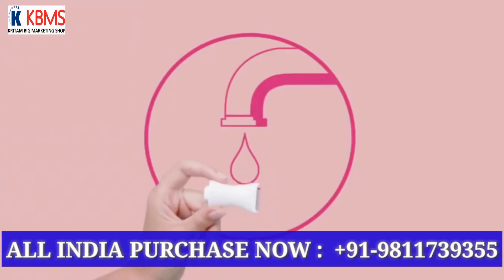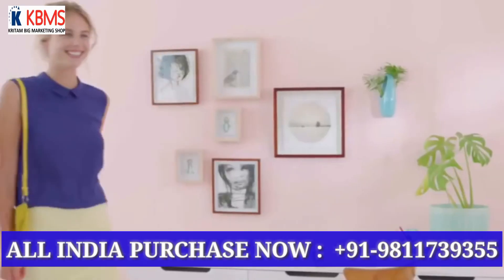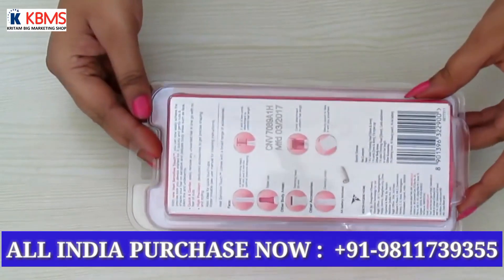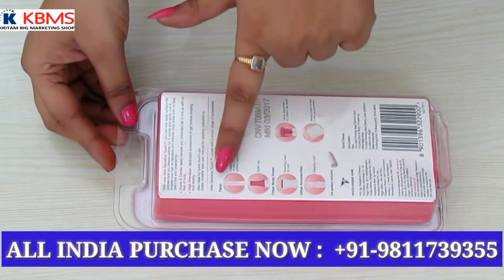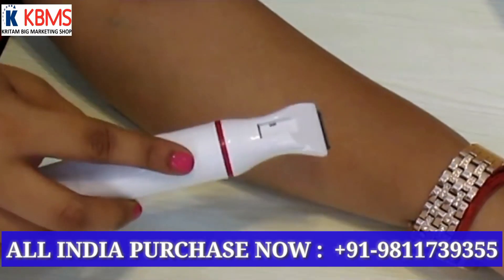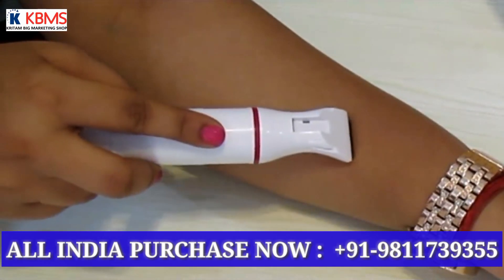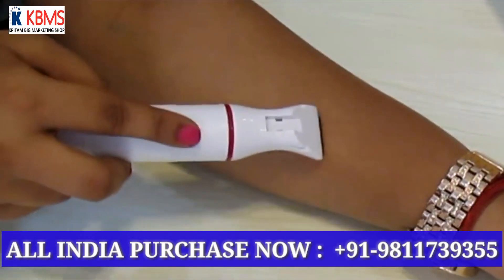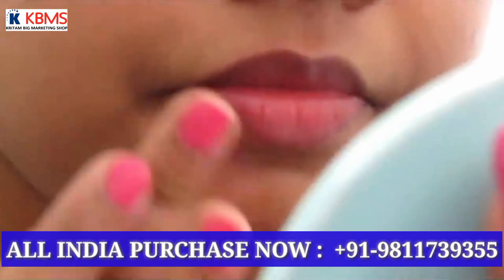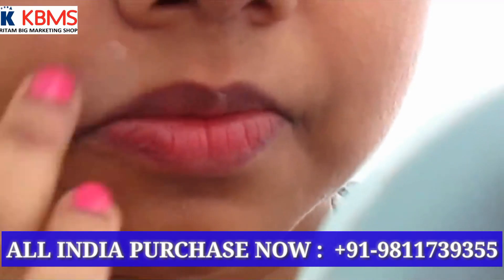It is battery operated — you twist the switch and it starts. It is really sensitive to touch, not painful at all. It glides very easily and comfortably, and for the bikini line it is also perfect.